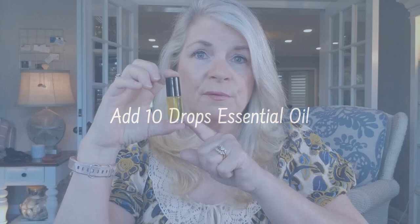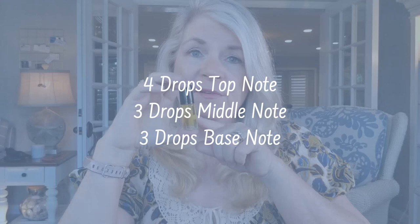With this particular amount — about 100 drops — we're going to need a total of 10 drops for that 10% dilution. Following the ratio of 40-30-30, that means I'm going to need four drops top note, three drops middle note, and three drops base note, blending it right into the bottle.